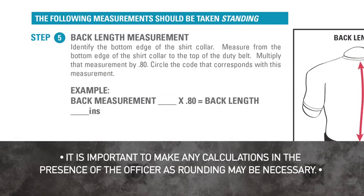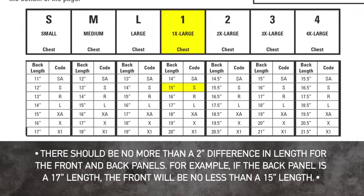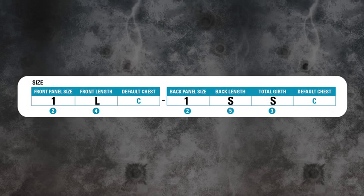For example, with a back measurement of 19 inches, multiply 19 by .80 to get a back length of 15.2 inches, rounded to 15 inches. Use the back length measurement obtained to reference the size in the sizing chart. A back length of 15 inches would be an S in this example. Record this size on the sizing form.